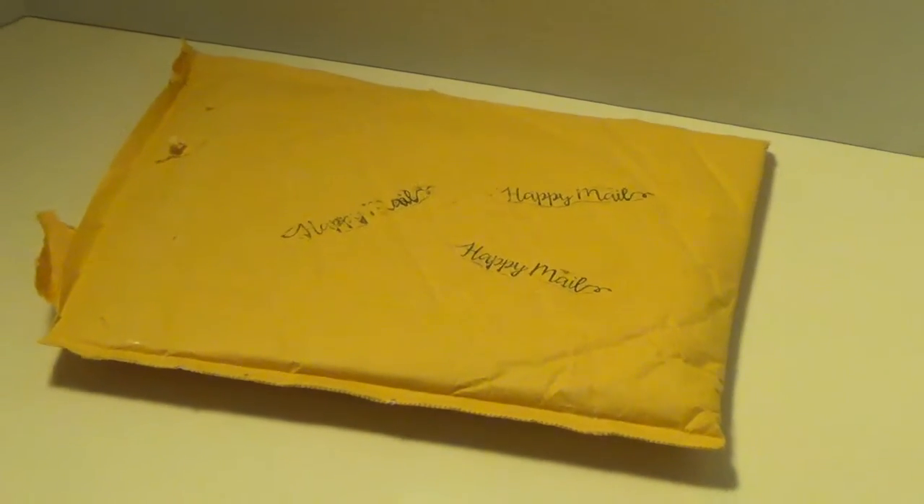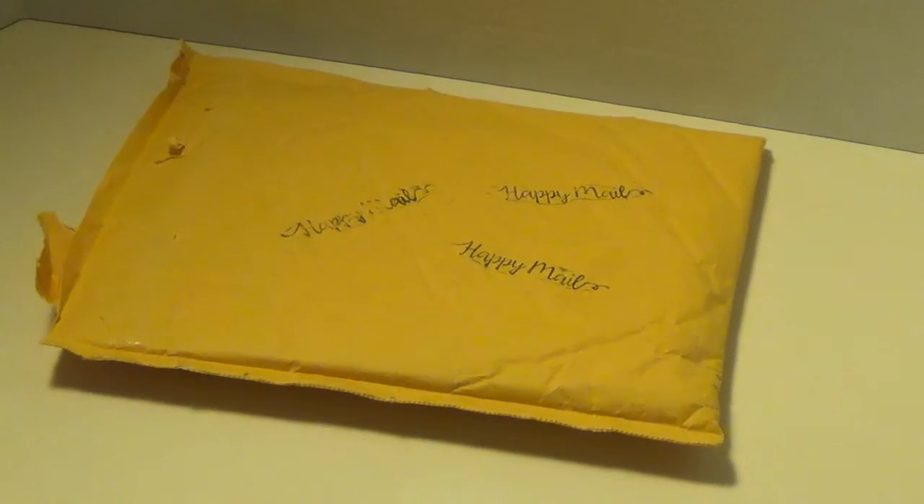Hi, Debbie here. I just want to share some happy mail with you today. This was totally a surprise. It's from Audrey — I know her from over at Ink the Edges, she's a member there. And she sent me this happy mail. It's a belated birthday gift for me. She sent me a note saying she wanted to send this on my birthday, which was in January, but she's been really busy. Audrey, you really didn't have to do this — I really appreciate it. So let me show you.